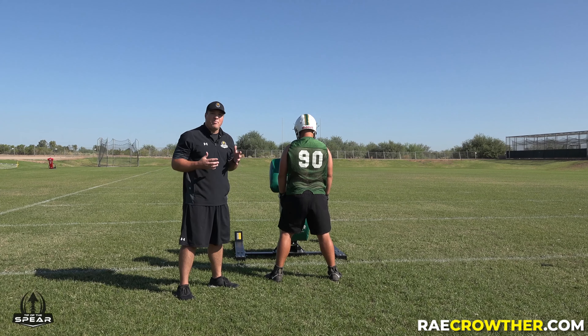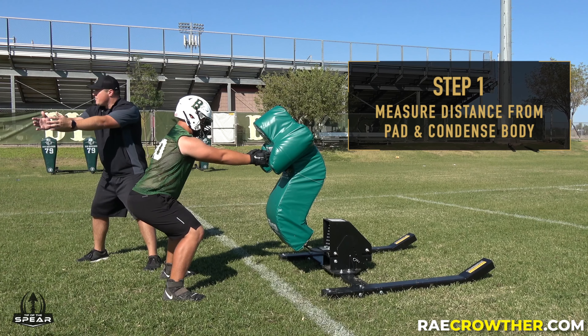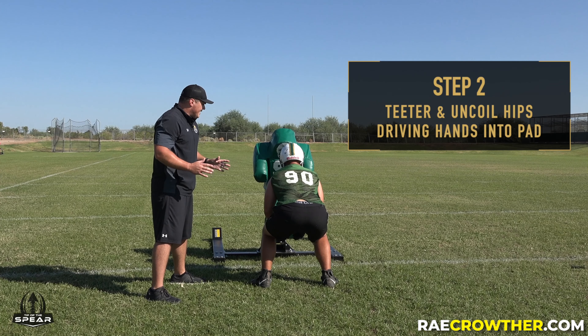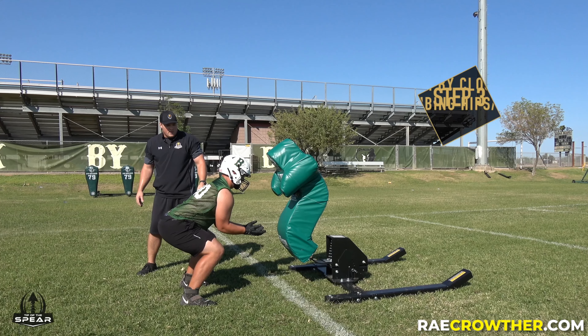To start this drill, Ryan's going to come up and measure the distance from his fingertips to where his base is. From there, he's going to condense down to a two-point coil. On hit, he's going to teeter and explode — his hips are going to drive his hands into the pad. Ready, hit.